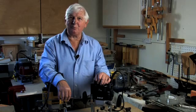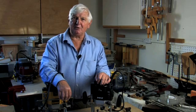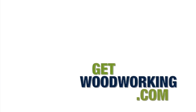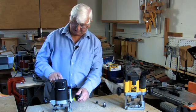Hello, I'm Ron Fox for GetWoodworking.com and I shall be looking at routers and the features that you should be looking for to get the best out of them. So we can sum up so far looking at our router.